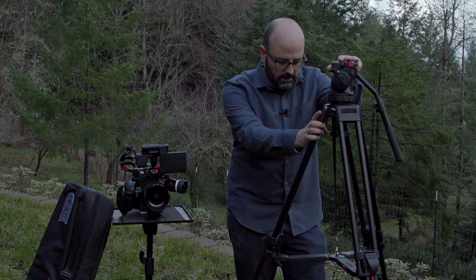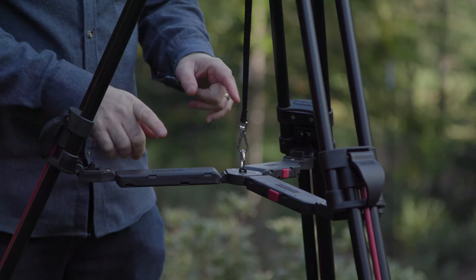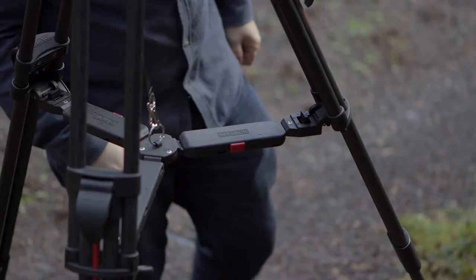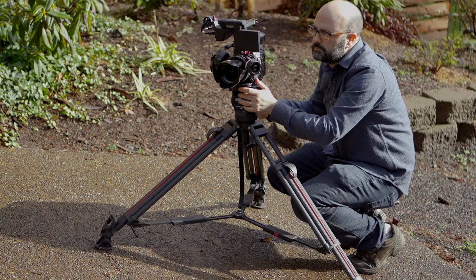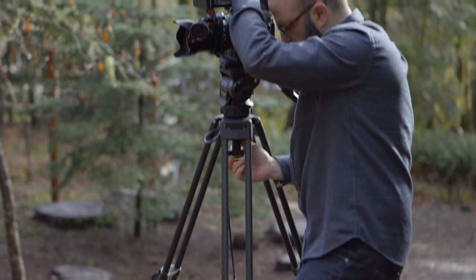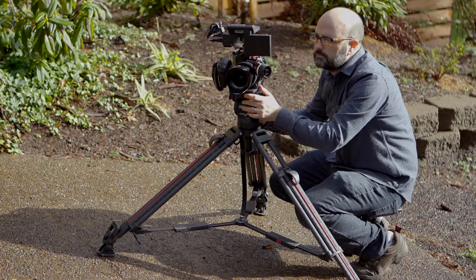The next part of this, which is the mid-level spreader, is also something I really like about this system. It is called the smart lock, which can actually be added to any standard DV or ENG Cartoni tripod. All you do is press a button on each part of the spreader, and then you can increase or decrease that spreader. You can see that we get really quite low to the ground here for something that has a mid-level spreader. Mid-level spreaders are fantastic because they create a more rigid tripod system, so you get a lot of the adjustability of a spreadless tripod but with the rigidity of a mid-level spreader.